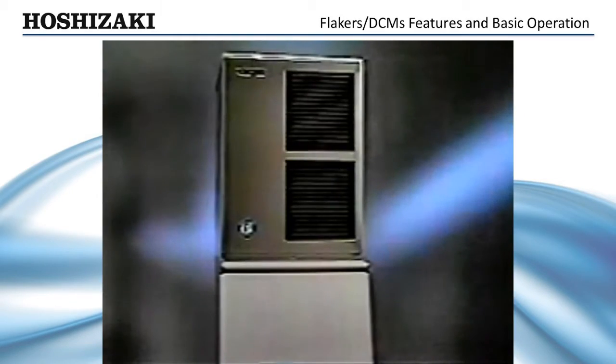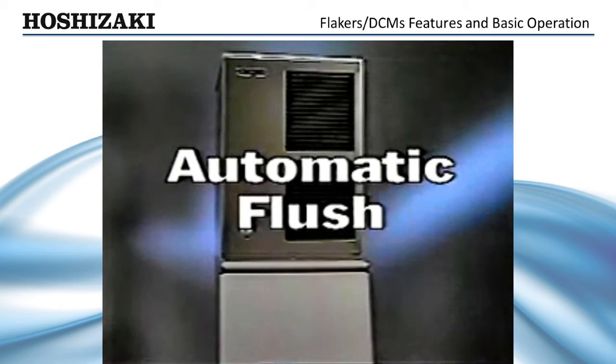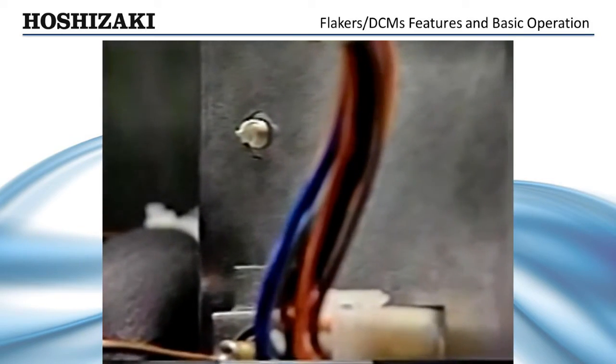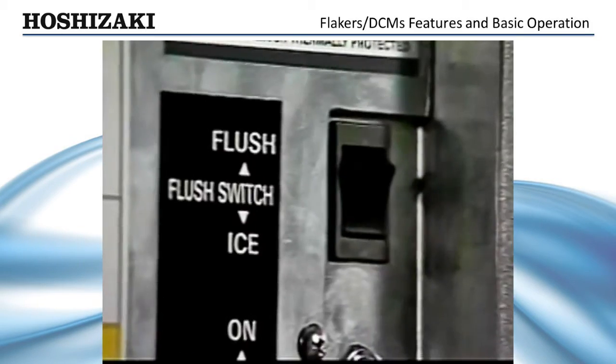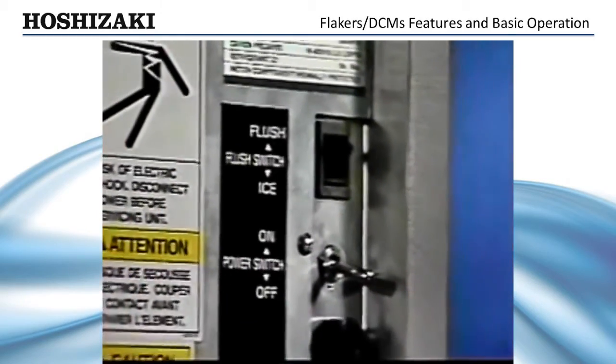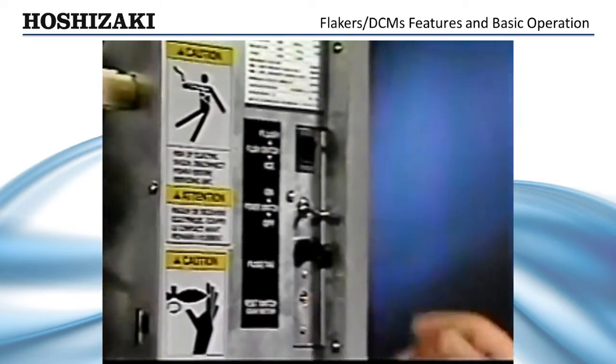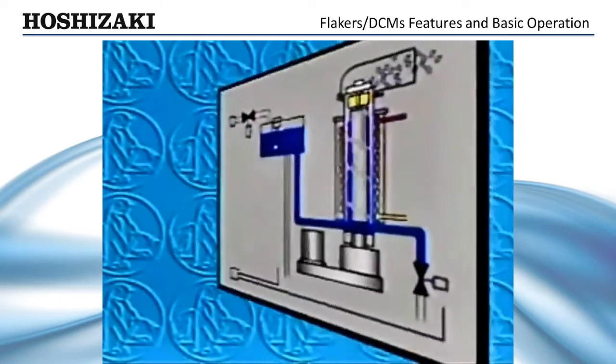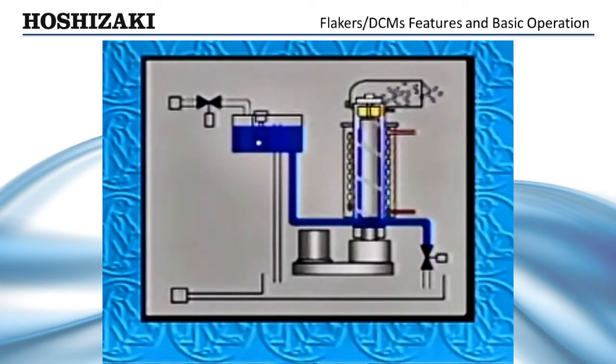Unique among Hoshizaki flakers is the automatic flush period, designed to provide cleaner operation and longer bearing life. The automatic flush is operated by a 12-hour timer. The flush feature can also be operated by the manual flush switch when periodic cleaning or maintenance is required. When the flush timer or manual switch is activated, the flaker unit cycles off within two minutes.